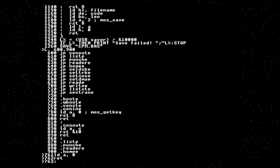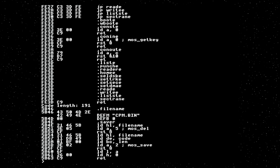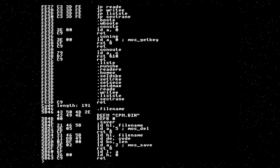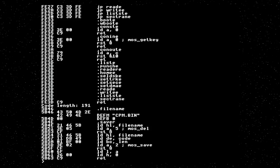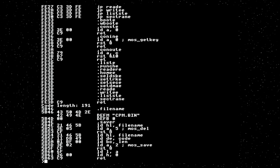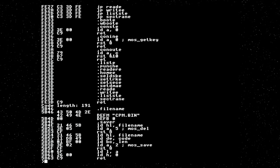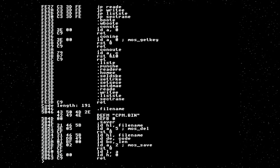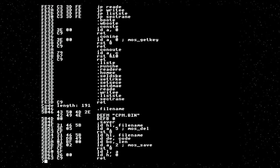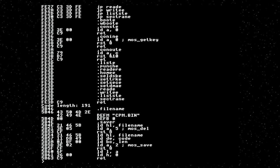We're missing a couple of important bits — we need to actually initialize and load the BDOS and CCP. How does CP/M start up? CP/M has the concept of the warm boot. This happens whenever a program exits, and it causes the BIOS — the stuff we're writing here — to reload the bulk of the operating system, the BDOS and CCP, off disk. Every time a program exits, the entire OS resets. You don't really notice this happening because it doesn't clear the screen, and things like the current drive selected are persistent between sessions.